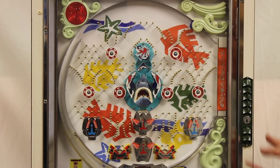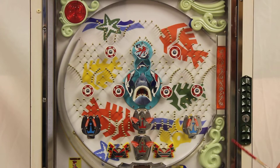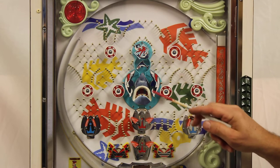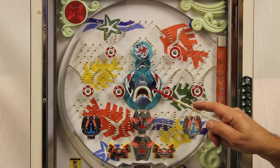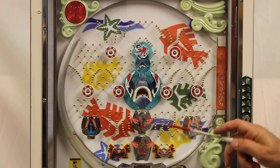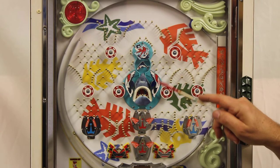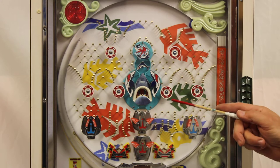This machine was released around 1975-76, right when Jaws came out. The original center feature here you can tell was meant to have Bruce, but to get around having to pay any licensing fees, they changed it originally to just a white blood-stained background on the shark, which actually looked really bad and they peeled off.